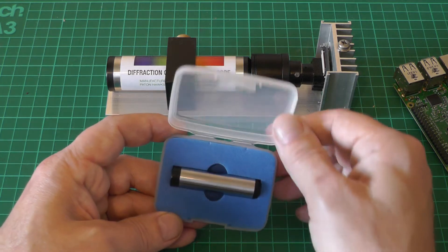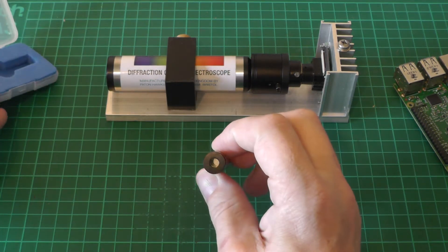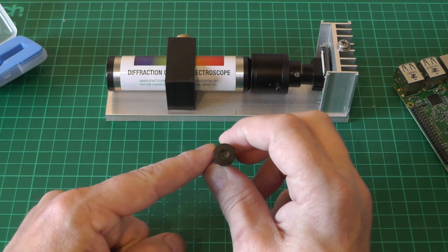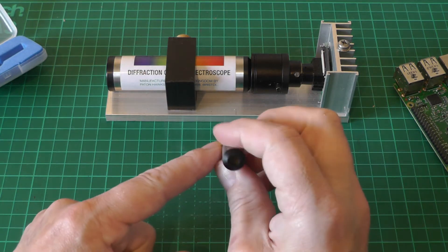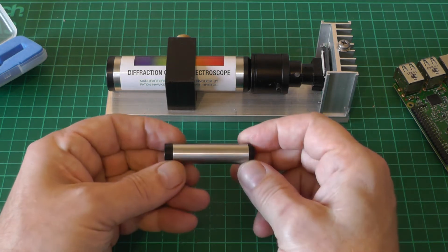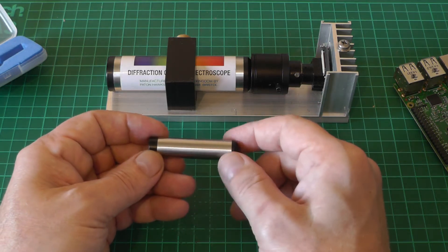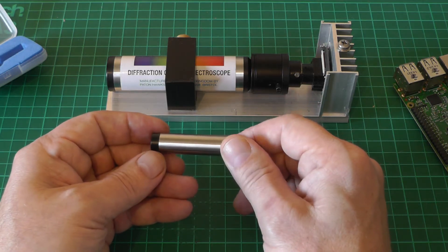This is a very, very tiny version of the diffraction grating spectroscope. We can see the slit in the end there, and then we have the eyepiece that you'd look through to see the spectrum. When I tried this out with my eyeball it performs just as well as the larger version.